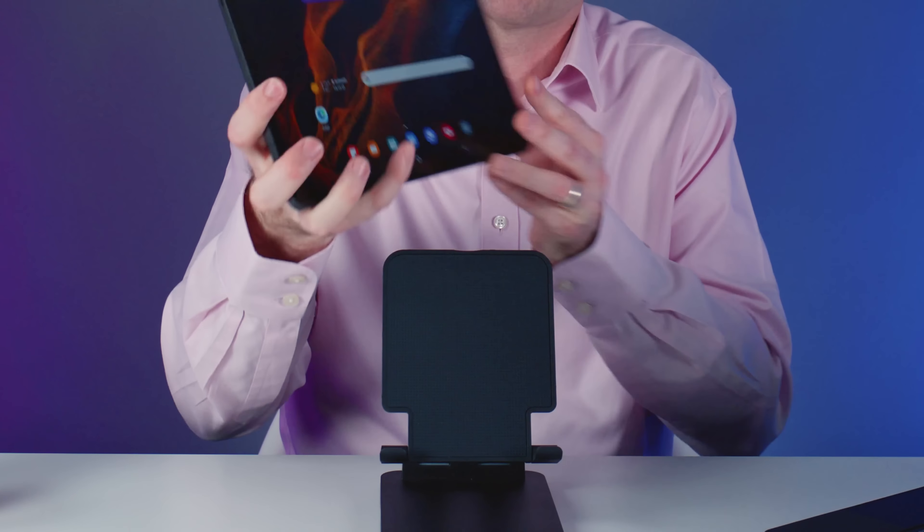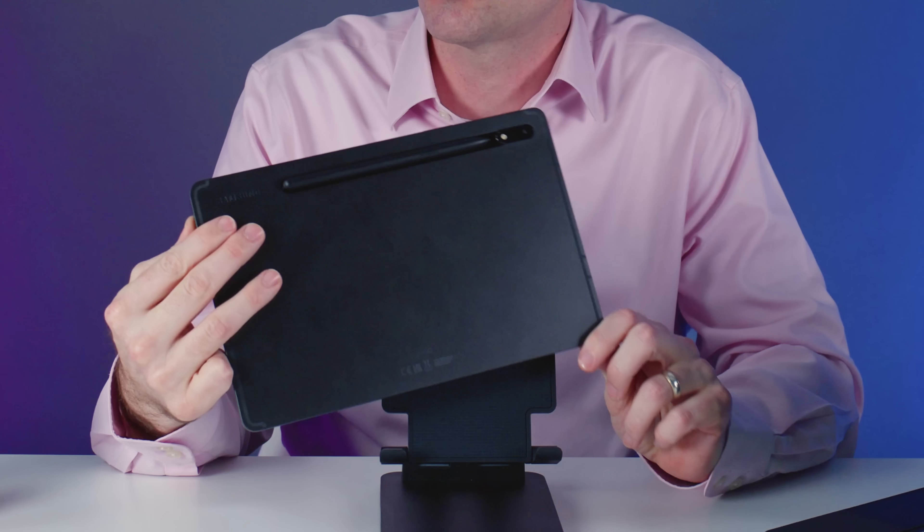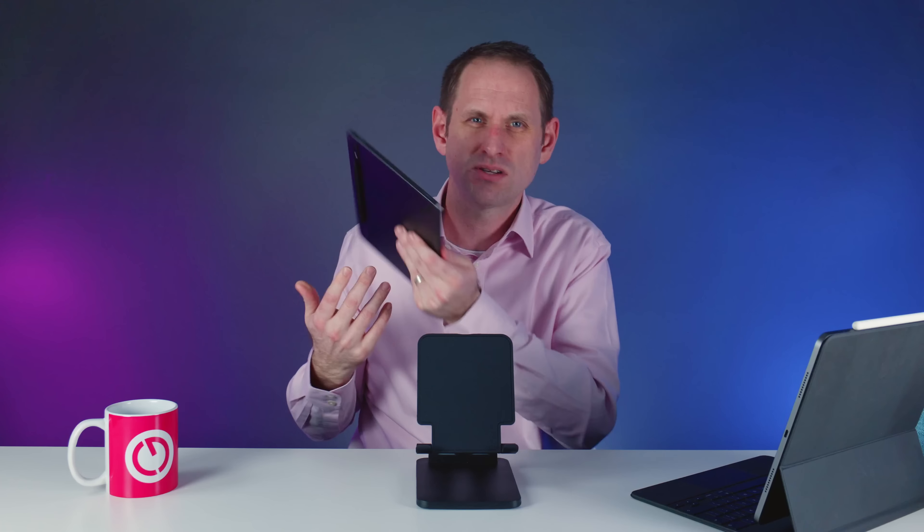The front-facing camera is in the middle of the top of the display in landscape mode and I think that's much better than the iPad's approach where it's off to one side. It's probably more likely that you'd do a video call on a tablet in landscape mode. The front-facing 12 megapixel camera is nothing really to write home about but I'm sure it's going to be fine for video calling. On the rear of the device we have two rear-facing cameras — a wide 13 megapixel and an ultra-wide 6 megapixel. The performance is nothing special but I doubt anybody's going to be looking to their Galaxy Tab for serious photography. It's fine for grabbing quick snaps or scanning documents.